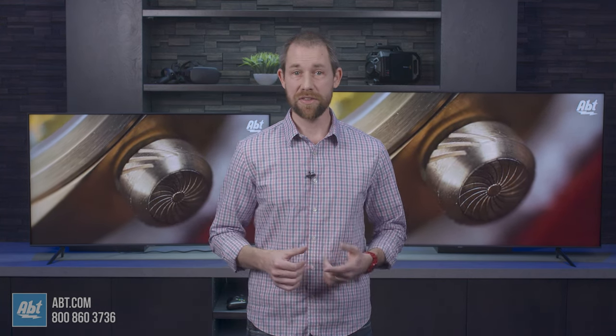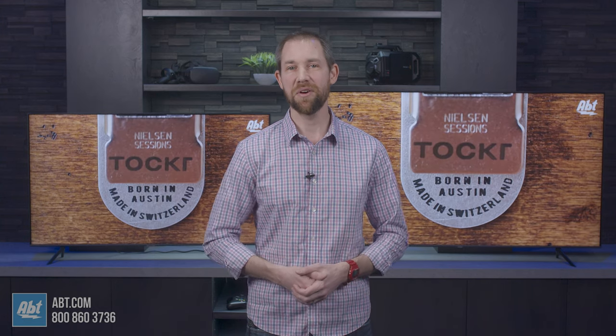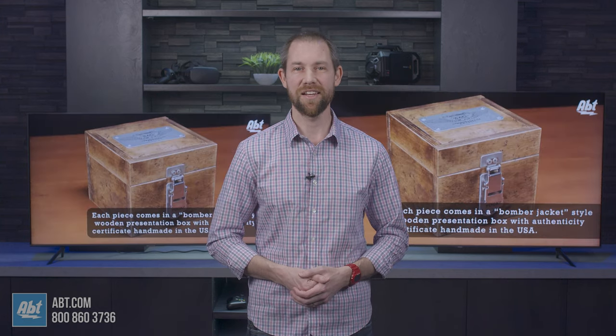And remember, if you have any questions on the 60 or 70, or any other TV that we carry, you can always call, email, or chat with one of our experts online. Thanks as always for watching, and we'll see you in the next one.